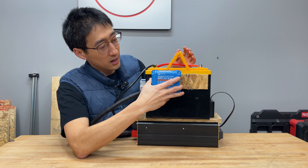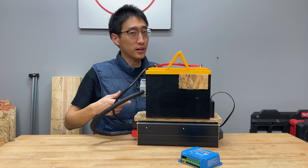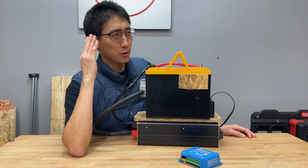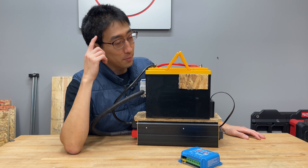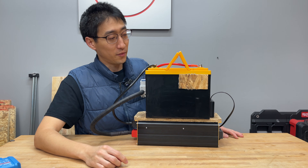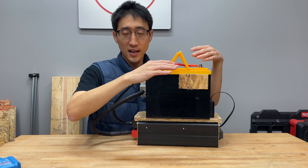The second version used Anderson connectors so I could disconnect the battery from the inverter without a breaker. I eventually got rid of those too because I realized I was never really going to swap in another 12-volt battery. But if you did want to swap batteries or extend capacity, you could build pigtails to other Anderson connectors and add another battery — it's almost infinitely scalable.